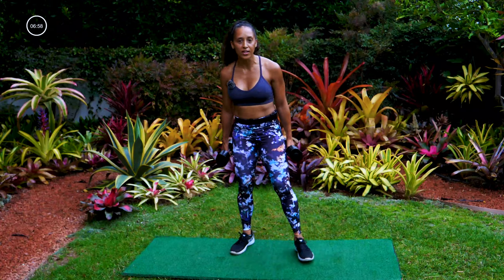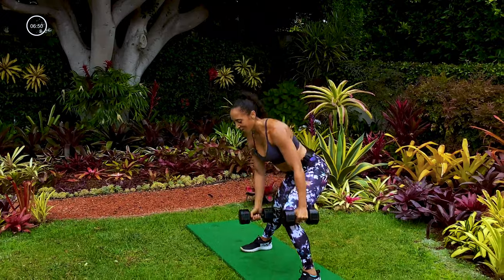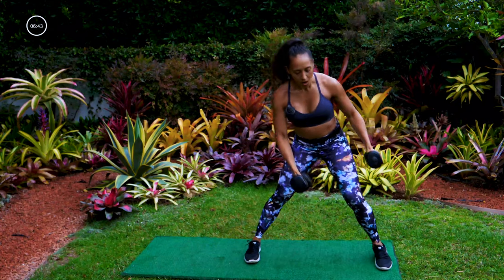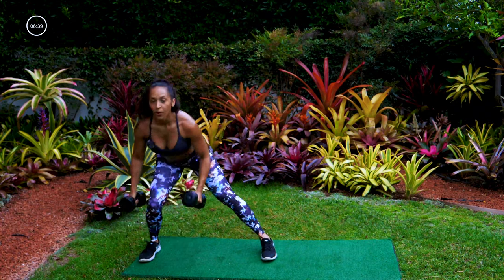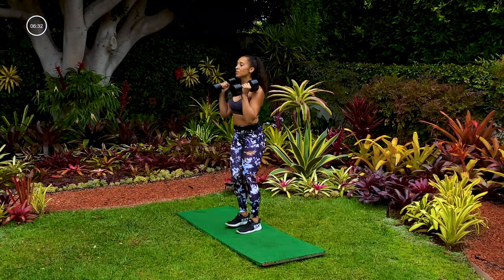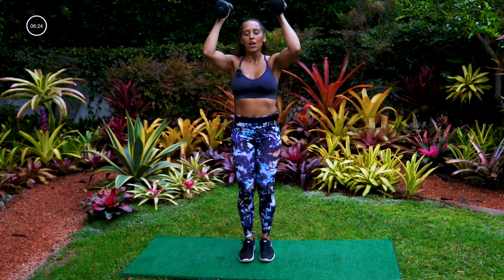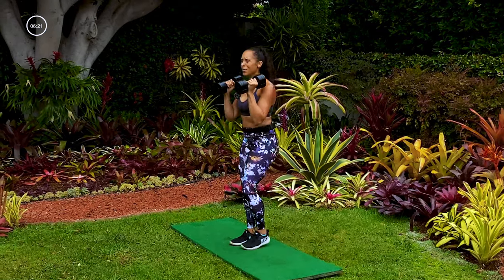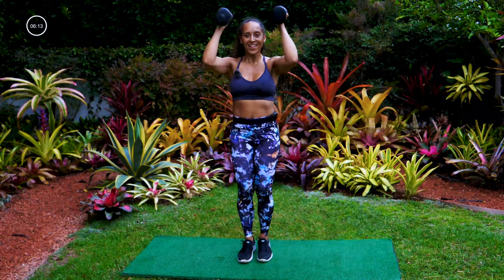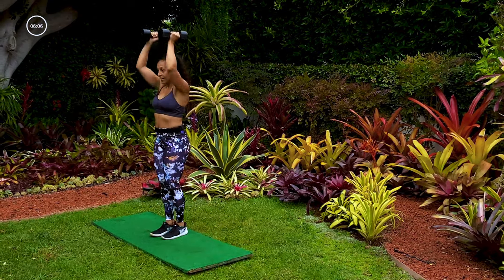Grab those weights — going into lateral lunges with a curl press in the center. Step out to the left first, curl press, low, curl press. Get nice and wide, drop that butt back on that lateral lunge, toes forward. Keep going — it's about continuing to move. If you're tired, slow down a little bit but don't quit. Maybe you need a break — take one, but come back. Fourteen seconds, you can do it. Ten seconds, five, four, three, two.